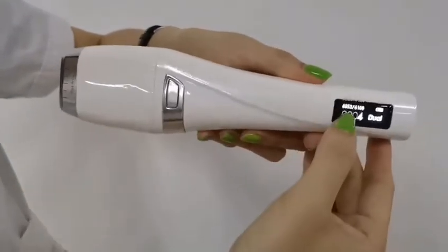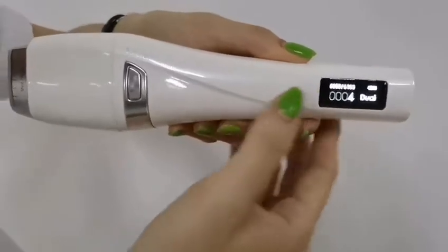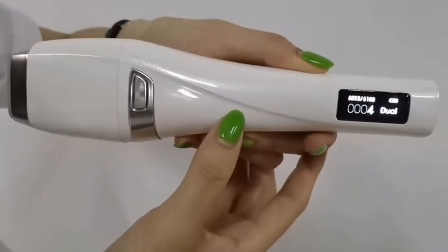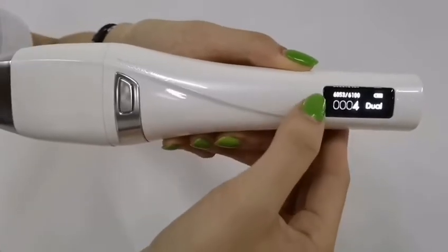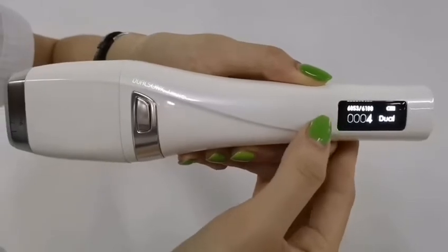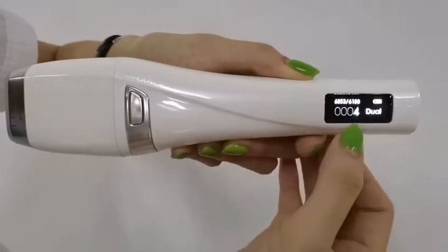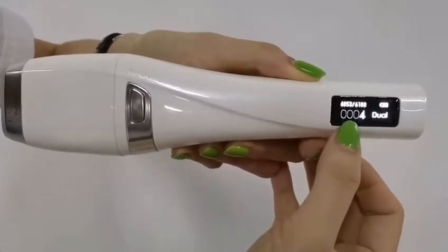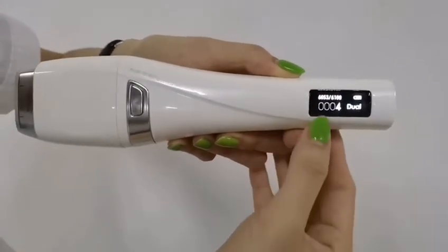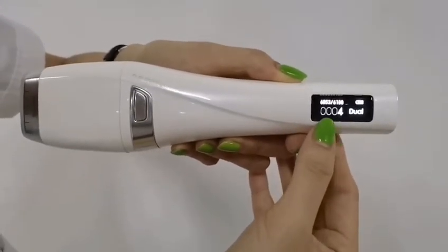Here you can see it shows how many shots it comes with — six thousand one hundred shots total. Here it reminds you of the remaining shots: six thousand and fifteen. And here it shows how many shots you have used in each treatment.